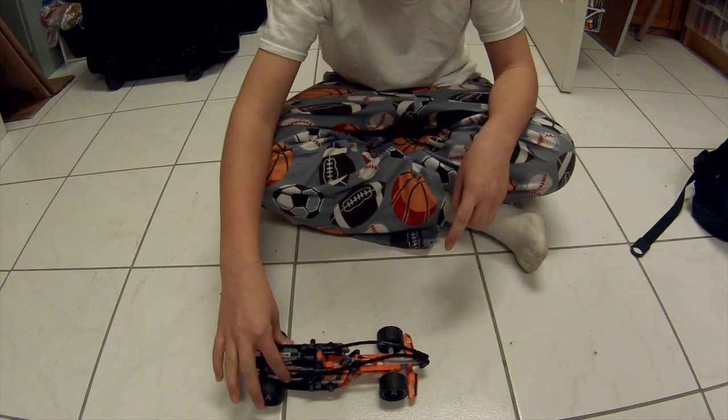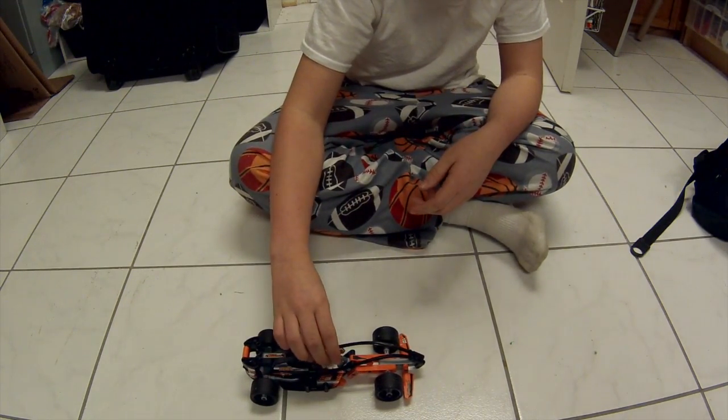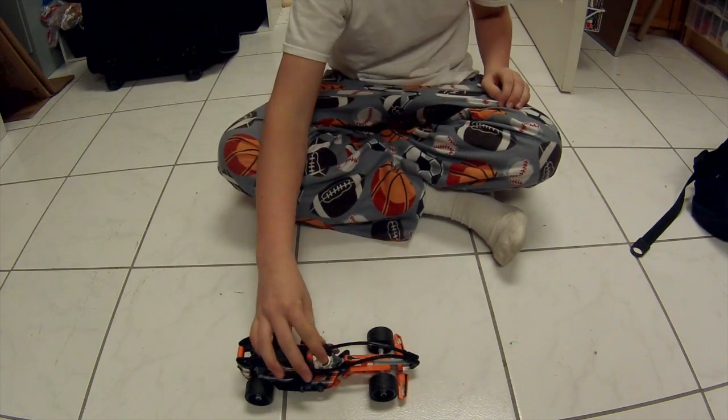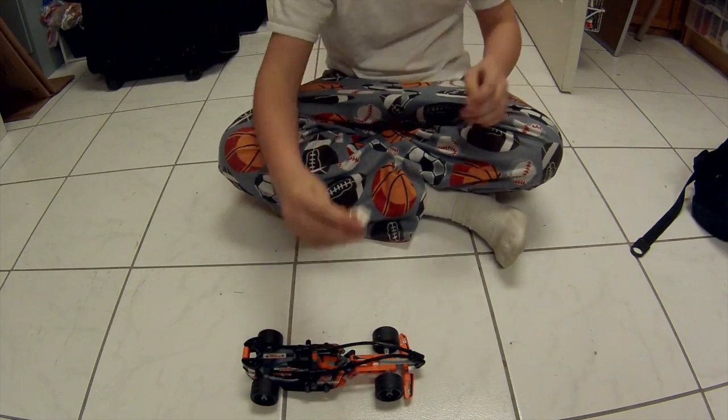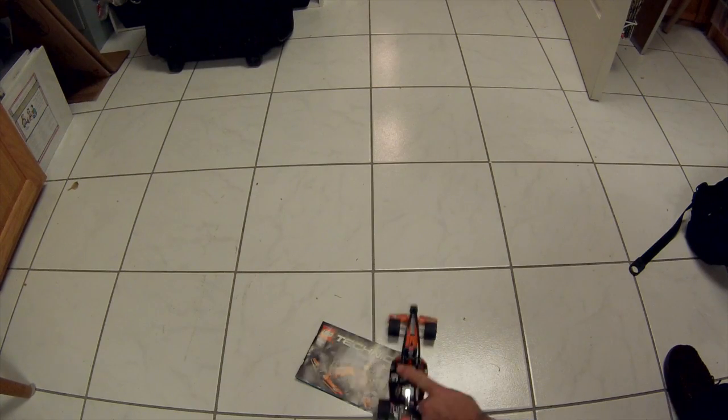Do you recommend the race car? The Technic series? For... beginner. Like it's not hard? For beginner? Yeah, cause it was pretty simple. It's a simple set. Awesome!